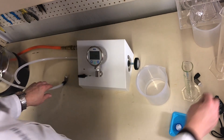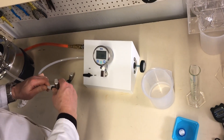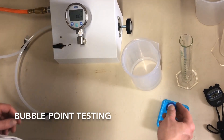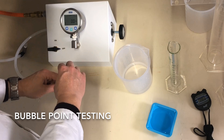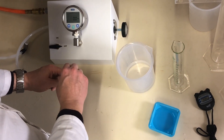Then we'll attach the test fitting back to the end of the outlet tubing — the bubble-point tester outlet tubing. Take our previously flow-tested filter. We'll make sure the outlet fitting is facing upward. We'll attach the wetted filter by screwing it on clockwise until it's firm.